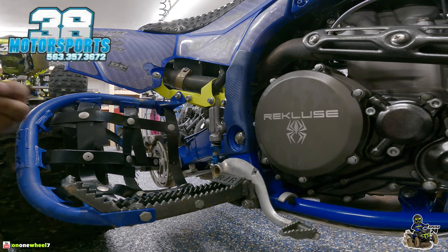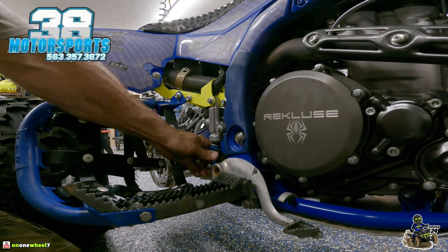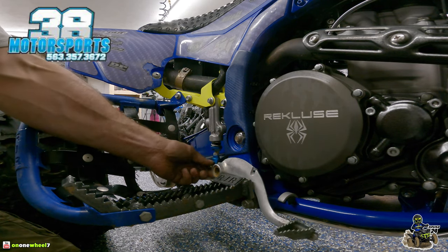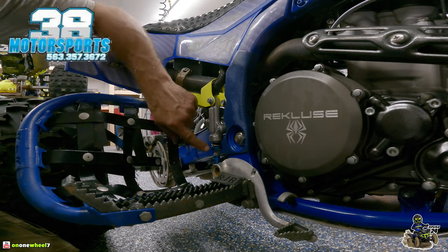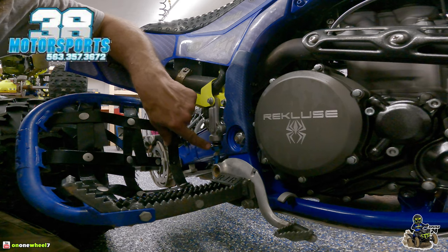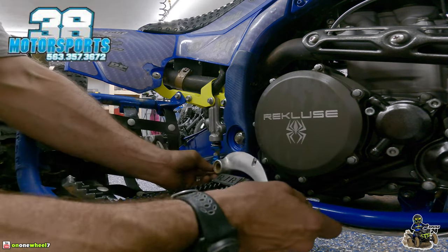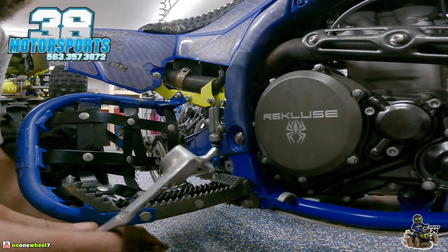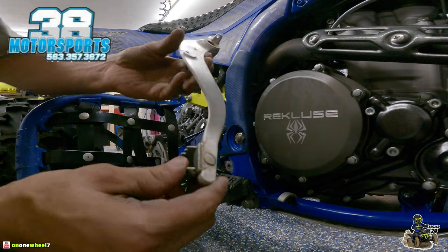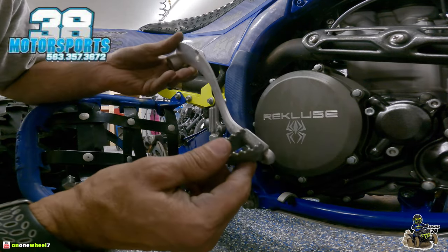I do have the Fastcote brake clevis but the stock one is pretty much the same thing. These are a nice mod — this return spring is like an extra spring that helps bring the pedal back up after you press it. It gives you a little more adjustability if you want to bring the pedal up or lower. This looks like it's riveted on, so we are going to grind this off.